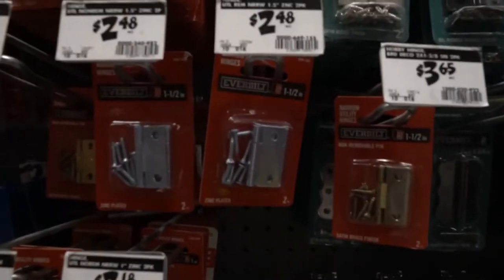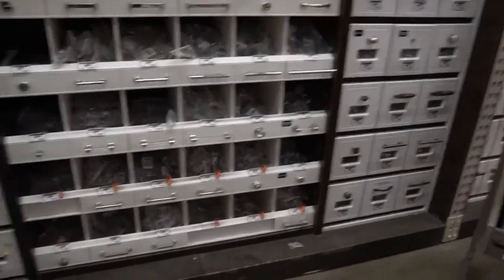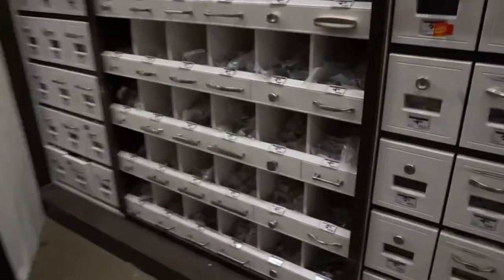Here are some simple hinges. Just pick the cheapest knob — the one that I found was $1.68.